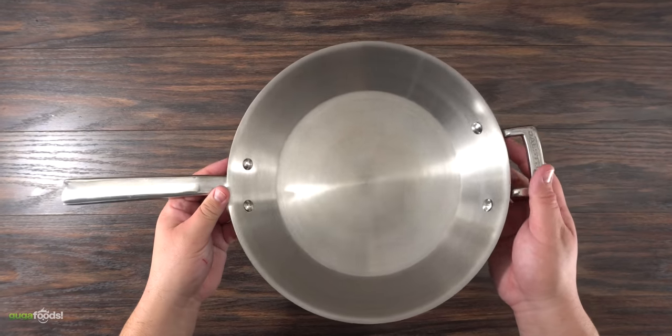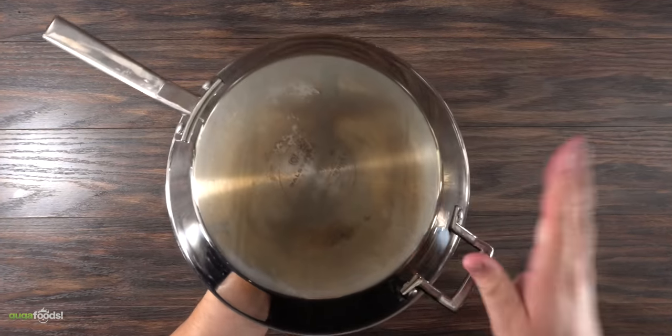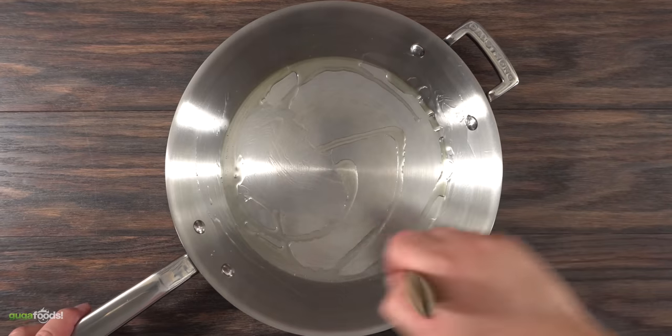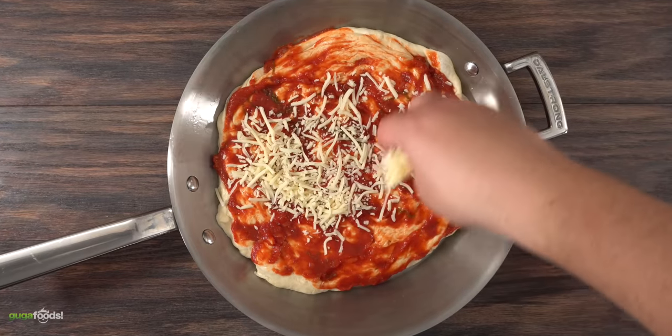Now let me ask — is it really necessary to use a cast iron pan, or will any other pan work just fine? Let's find out right now. If I can cook a good pizza on a regular pan, there will be no reason why you cannot make great pizza at home. I did the same exact way as with the cast iron skillet — made sure everything was fully coated with olive oil and threw my pizza dough in there. Then I added a good amount of sauce followed by the cheese.